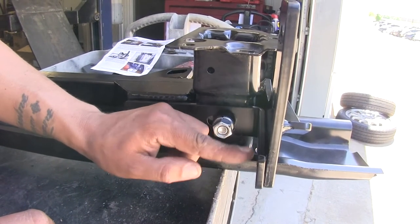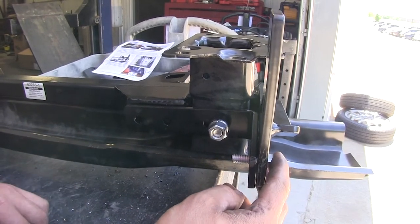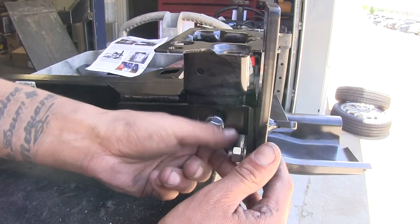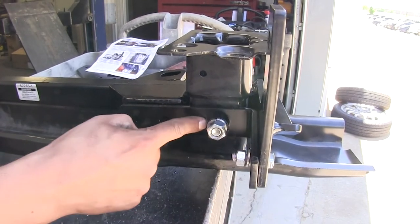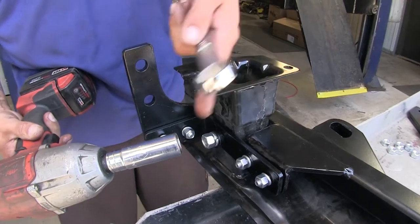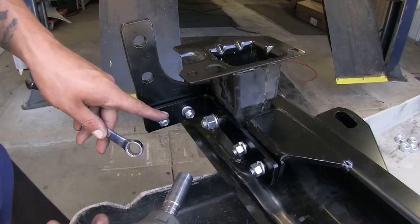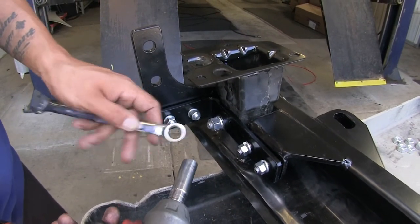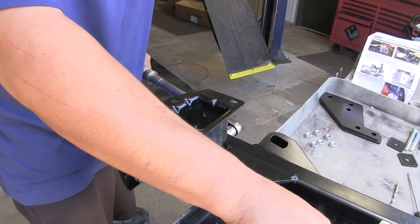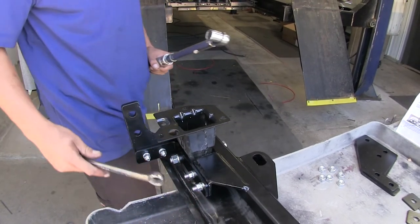With hardware assembled on both sides, use a three-quarter inch wrench and socket to snug up the half-inch hardware, then use a nine-sixteenths wrench and socket for the three-eighths hardware. Come back with the three-quarter inch wrench and socket and torque the half-inch hardware to the specified amount in the instructions, then repeat for the remaining hardware.